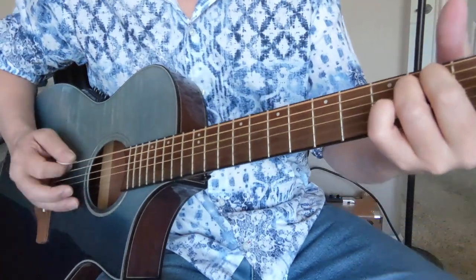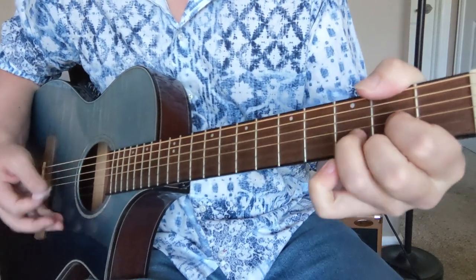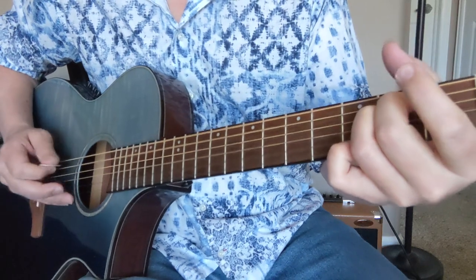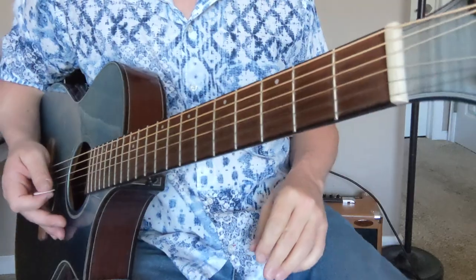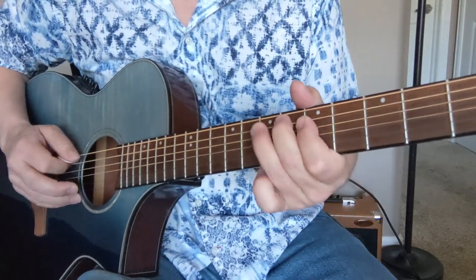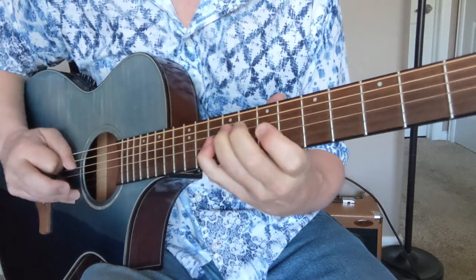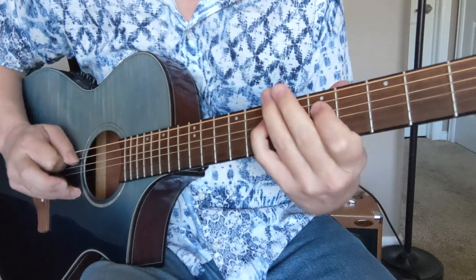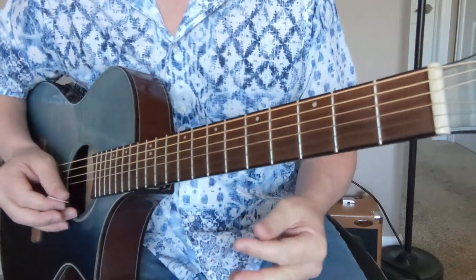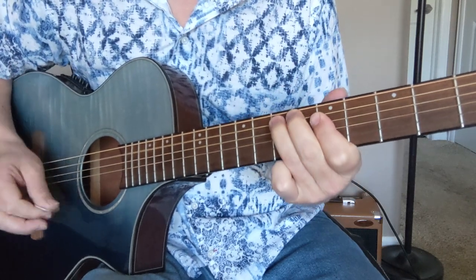All right, so that's part A. Okay, so that's our part B chords right there. Okay, so let's break down that second part — this is when we go to the E minor chord. So we're going to have... So that's our first riff we got.